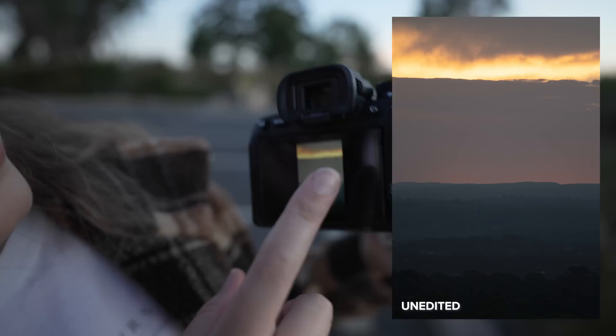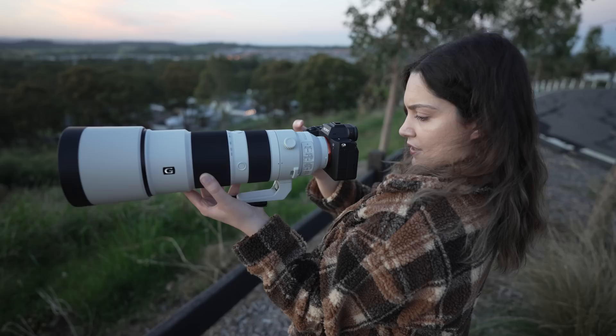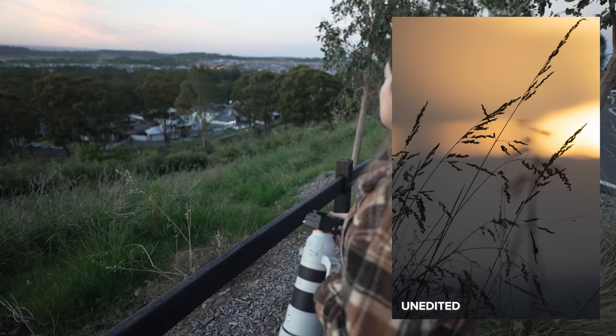This is so weird — you can't tell what's mountain and what's cloud, it looks so strange. Just getting some landscape shots while waiting for it to get dark. The street lights are starting to come on so hopefully we'll get a good shot here. Okay, we're getting into blue hour now.